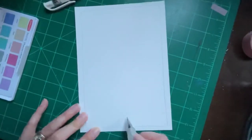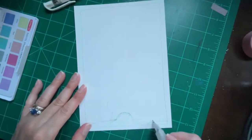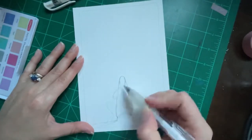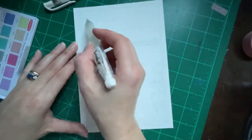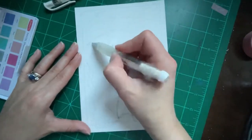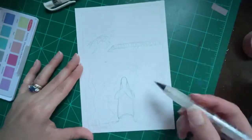Okay, so first I'll start with a border around the page and I'm gonna draw a mermaid coming down, plopping down in between the reef, and then put a whole bunch of sea creatures in there. On the top of the page it's gonna be the water with light coming through from above.